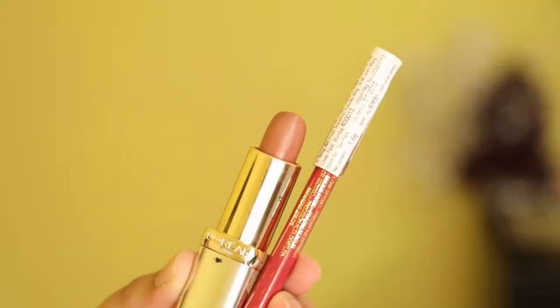For my lips, I'm using two shades from L'Oreal. I'll first apply the nude shade on my lips and then apply my lip liner. All the shades will be in the description box, so do check for the shades and prices of all the products. Then using a compact I will be mattifying my lipstick. Finally I'm applying my bindi.